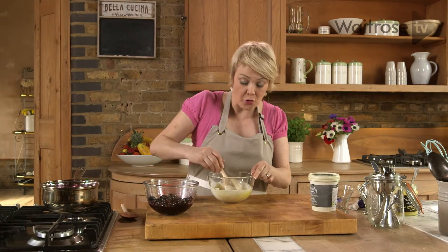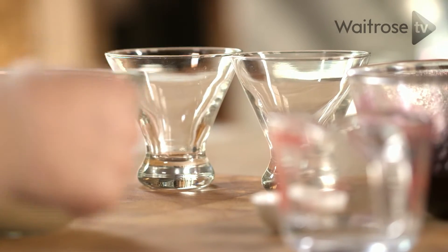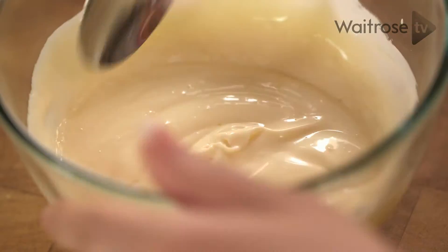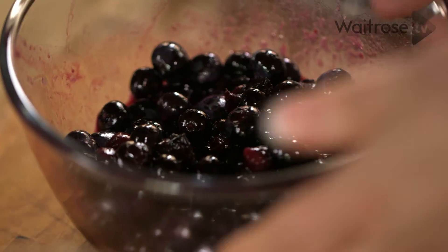Now there's enough mixture here to make four but I'm just going to layer up two now. So into two sundae glasses — in fact any wide glass is fine. Let's start with a spoonful of the lemon curd crème fraîche mixture in the base and then some of the blueberries.